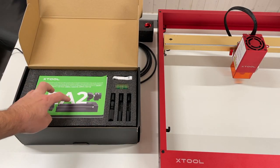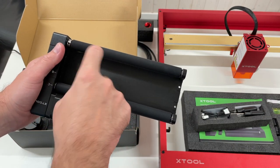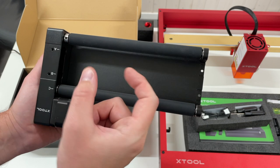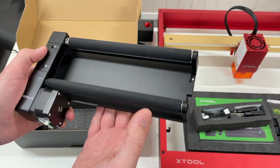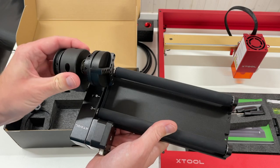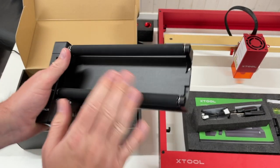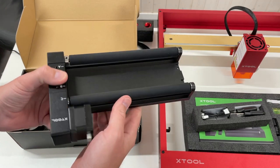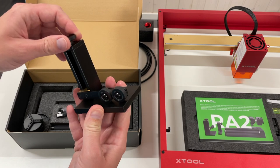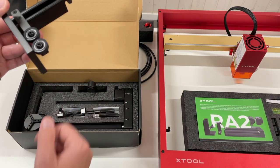Over here there is a rotary attachment. You need this if you want to engrave or cut cylindrical parts. You can place your cylinder here, and this part can be fixed at positions C, B, and A, allowing you to adjust it for different diameters. Both rollers are actuated. You can also install a jaw attachment to fix your cylindrical part using jaws. Everything is really solid, made out of aluminum — it's a quite well-built system. This part supports your cylindrical piece, and like this you can fix almost any cylindrical-shaped piece in this rotary attachment.